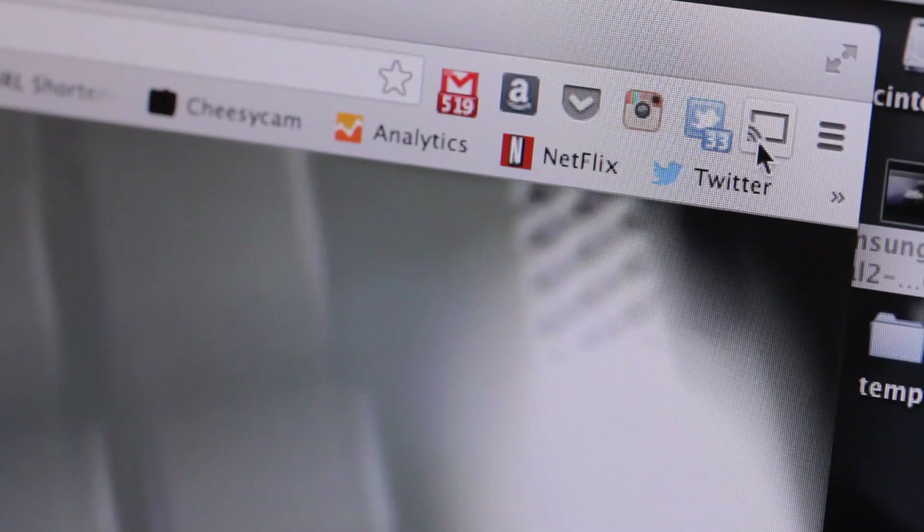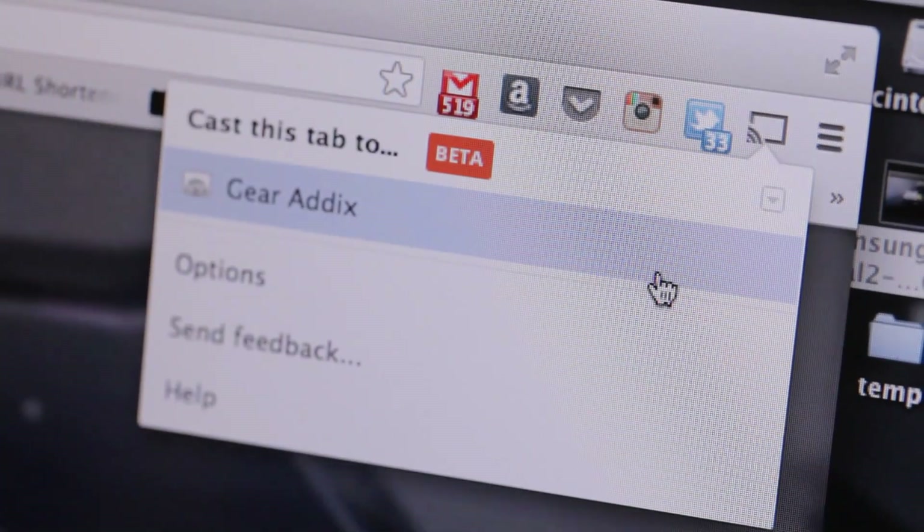Now all I have to do is go to the cast button, select 'Cast this tab,' and surely it should show on the big screen. So there it is.